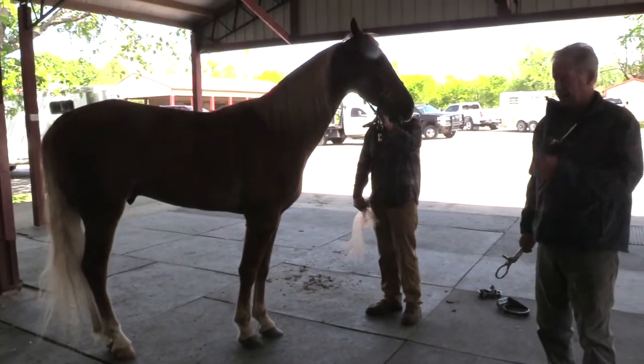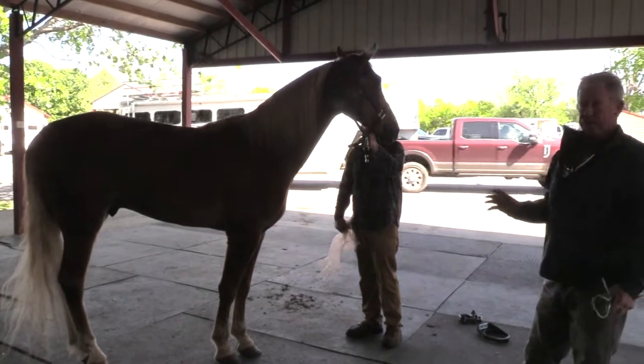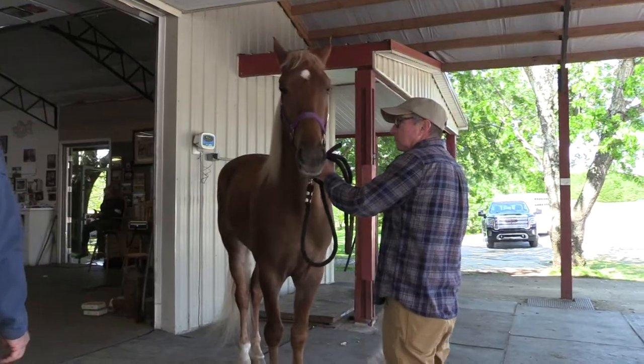So don't get confused with a physical exam versus a lameness exam — there's a difference. On this, we're just trying to make sure the horse is healthy. Which he is — very good shape.